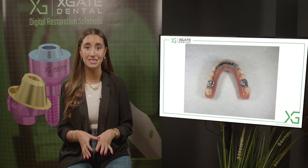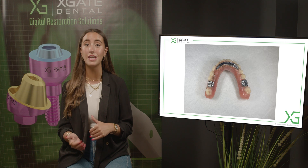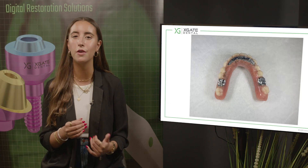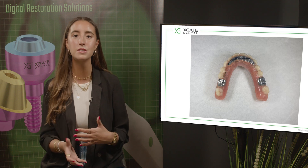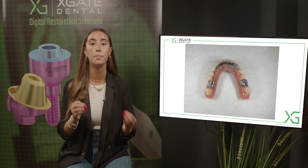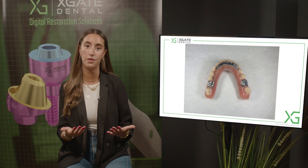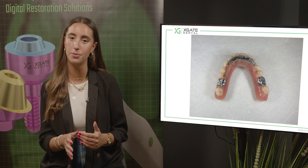The main problem in these cases is not only that the acrylic and the restorations wear off, but there is a large amount of stress on the implants, on the screws, and all of the prosthetic parts on the implants — for example, the multi-units or the abutments, the prosthetic screws, and ultimately the implants themselves.